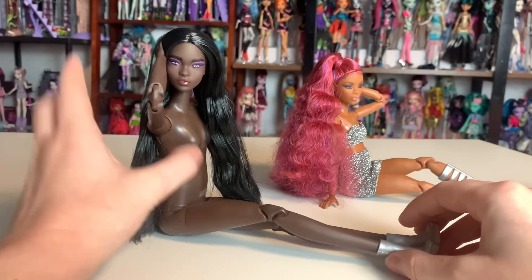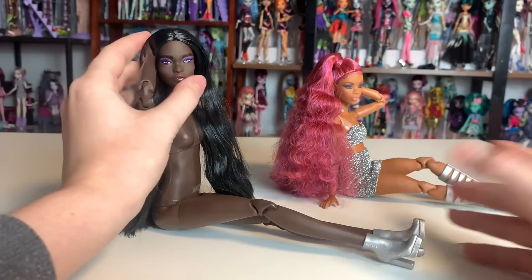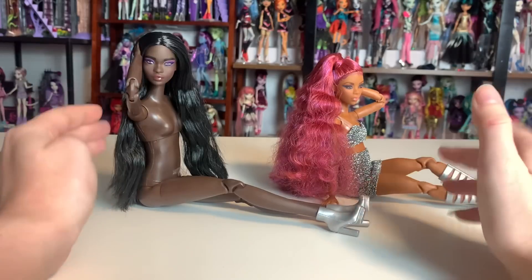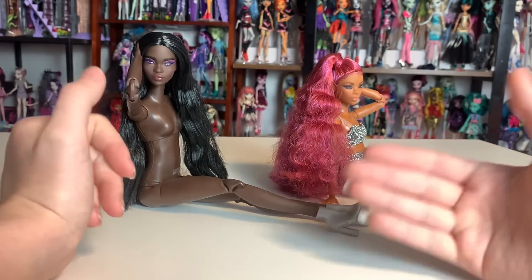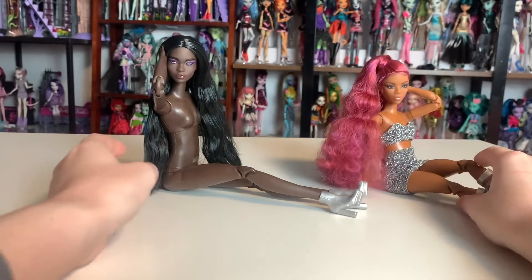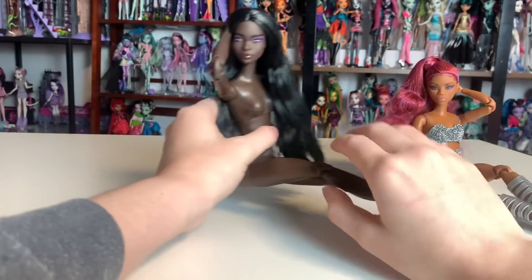Usually the made-to-move dolls retailed for around $16.99. So to be able to get a fully realized doll with the made-to-move body — not that made-to-move weren't fully realized, but most people didn't care about the little yoga shirt and pants they came with, and they didn't come with shoes either — to get a doll like this for about $5 extra is pretty fantastic. I'm really enjoying the poseability.